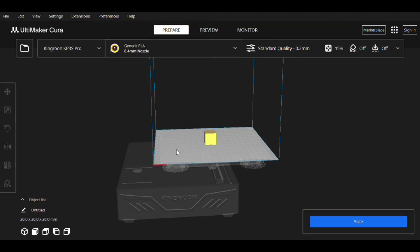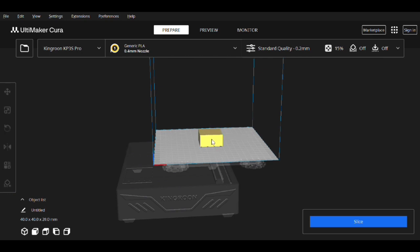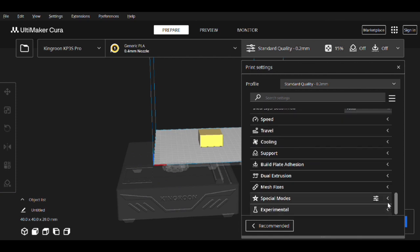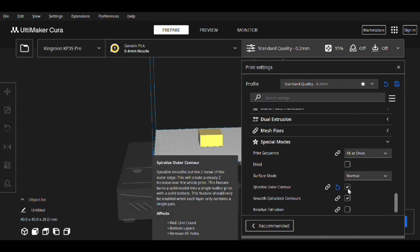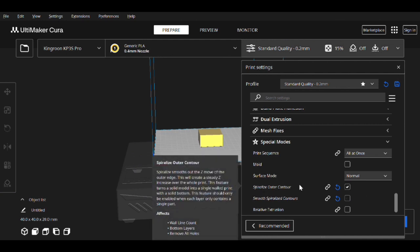Now we have our little block. Select it and resize it — just like we did in PrusaSlicer. Make sure 'uniform' is not set because we want independent sides. We're going to do 40 on X and Y and leave Z at 20. Lots of people want to make this smaller — don't. Do 40 by 40 by 20. Once we have that, come back into your profile, go to Special Modes, and choose 'Spiralize Outer Contour.' Make sure 'Smooth Spiralized Contours' is unchecked. This is basically vase mode — get that set up.